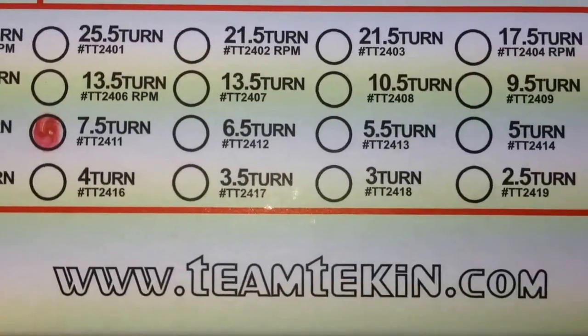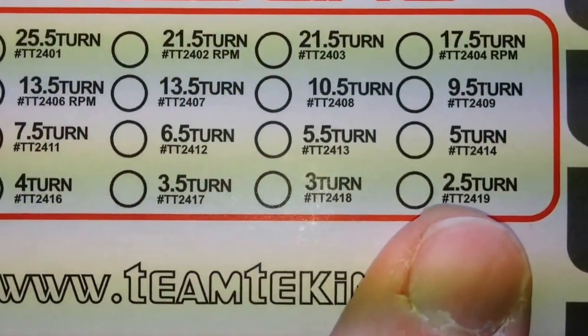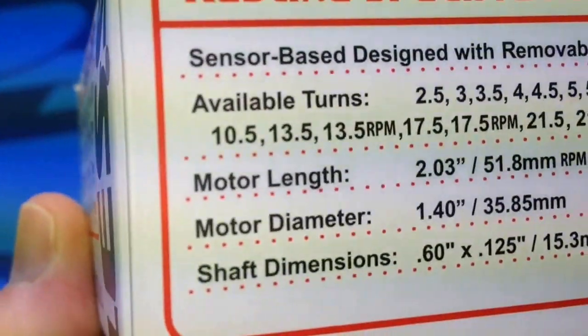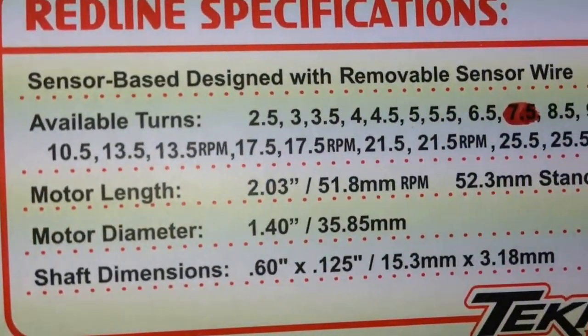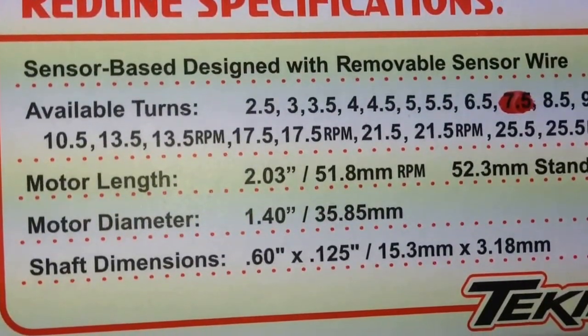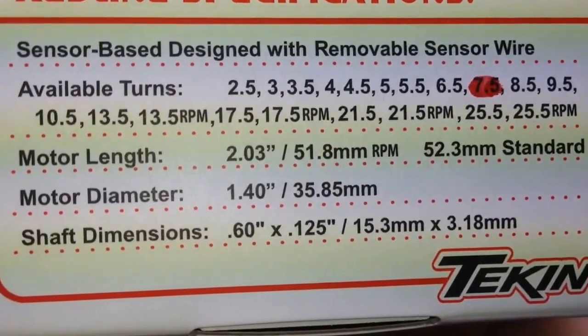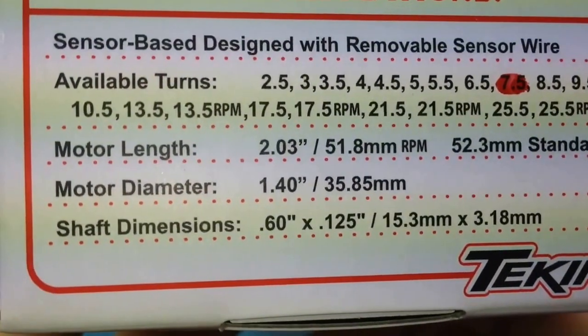You can get these motors all the way down to a 2.5 turn — good god, that's fast. The other side has just some more of the specs and the sizing. This is once again the 7.5 turn and it is a 540 sized motor.